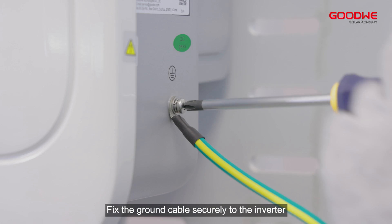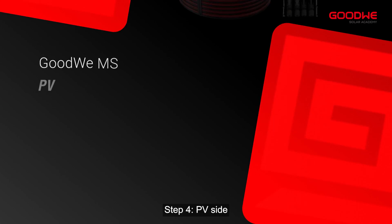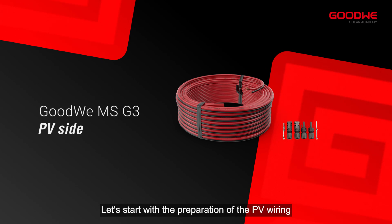Step 3: Hang on the inverter. Next, hang the inverter on the mounting bracket and fix the ground cable securely to the inverter. Step 4: PV side. Let's start with the preparation of the PV wiring.